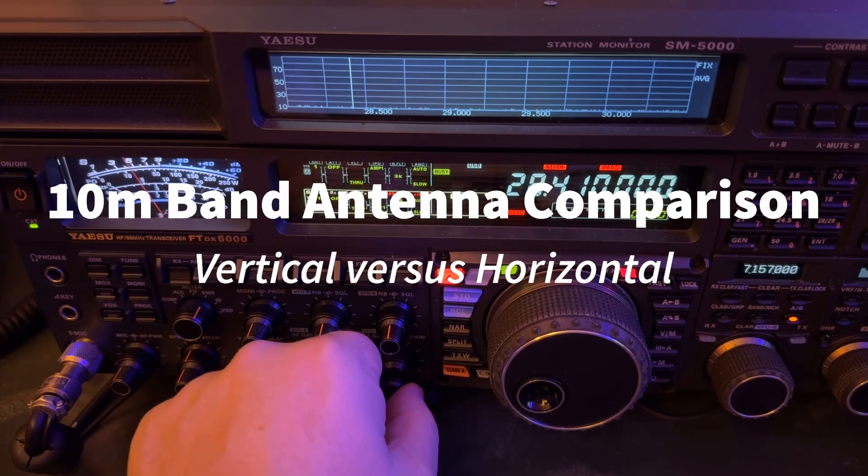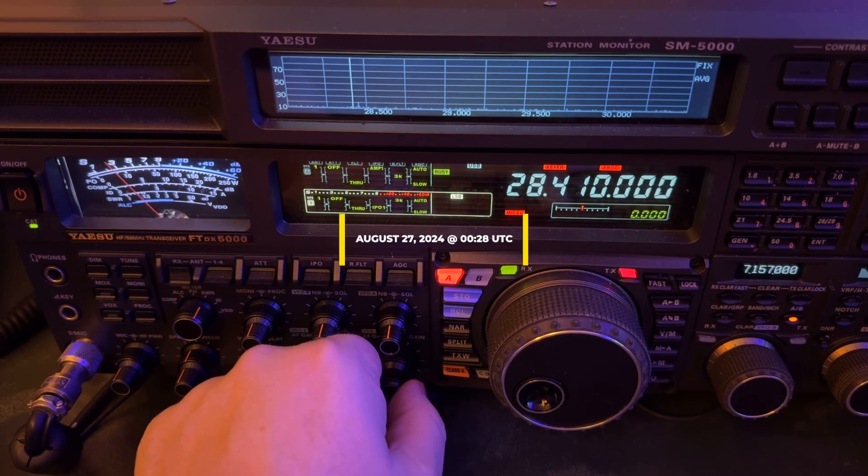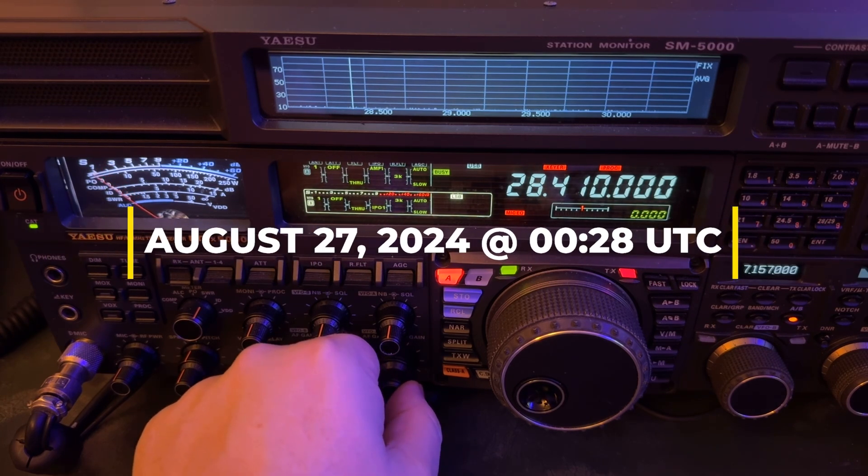Hey y'all, N4H&H here. It is August 27th at 8:28 p.m. in the east, 0028 UTC, 10 meters.